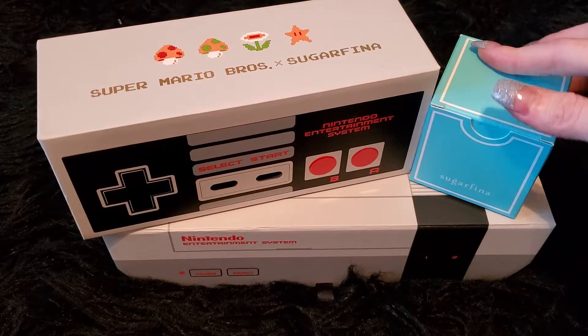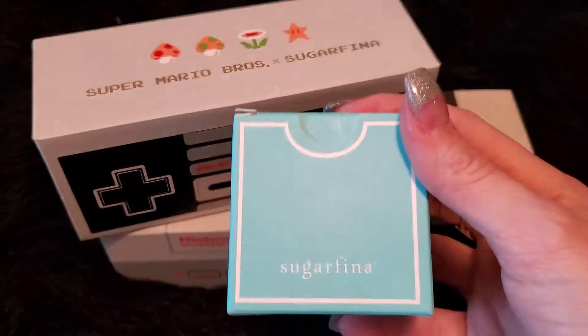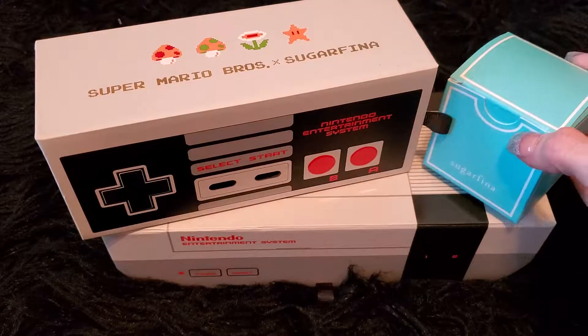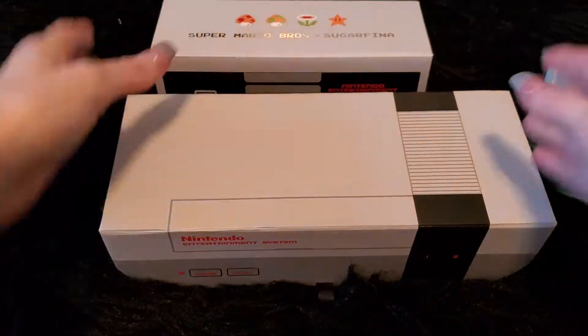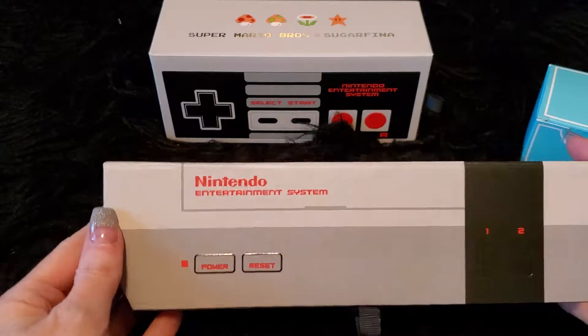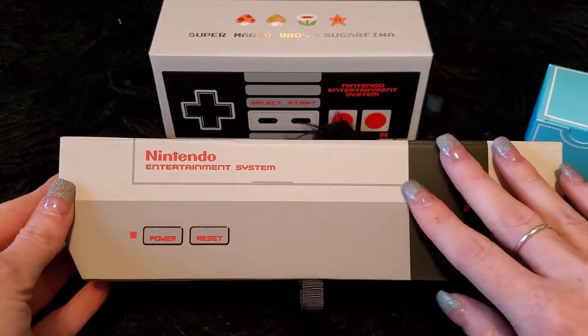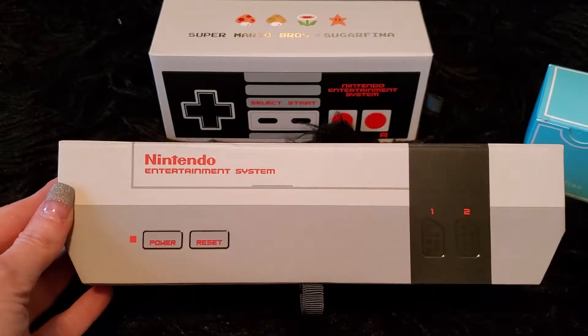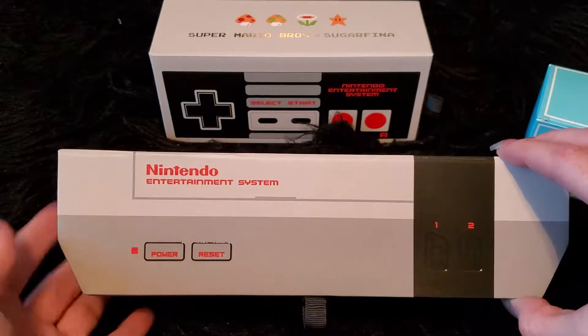So this is out from a company that I discovered about a year or two ago named Sugarfina. And they came out with this awesome collab between them and Nintendo. I'm so happy I was able to get everything because the main unit here was actually sold out. And the funniest thing was that after I ordered it, I realized it had this cute, amazing little surprise inside.